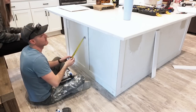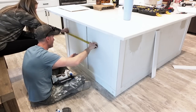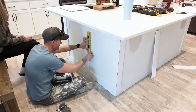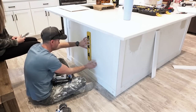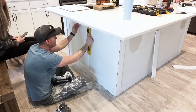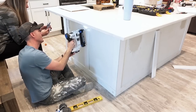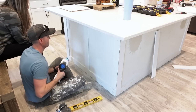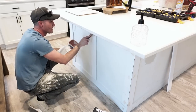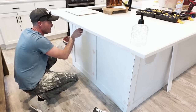I wanted to quickly touch on the corbels because I know I'll get questions. We consulted with someone from our builder and multiple other professionals, and we learned that anything over a 14-inch overhang does need a support — but our overhang is below that 14 inches, so we do not need supports. That is why we removed the corbels and are safe to do so in our situation. If you are removing supports or corbels, make sure to contact a professional who knows that information.